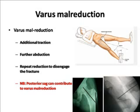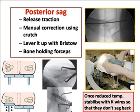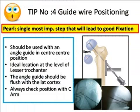Varus malreduction can be corrected with additional traction and further abduction. Posterior sag must always be reduced because your guide wire will be placed in the anterior neck and posterior to the head — without correcting sag, you should not proceed. You can use a pelvic bump, reduction clamps, or a crutch. Many techniques can be used to straighten and reduce posterior sag. Once you reduce the fracture, temporarily fix it with K-wires so that it does not sag back.